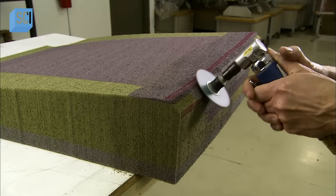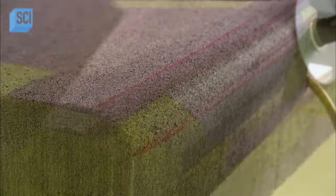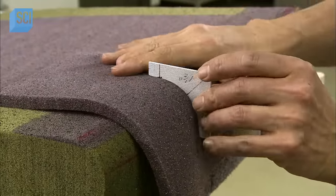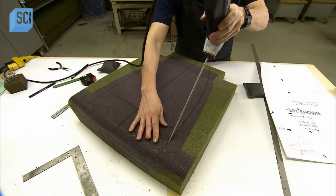Using the technical drawing as a guide, they mark then grind the cushion's rounded profile. Holding the next layer of foam over the edge, they verify the shape with another template.